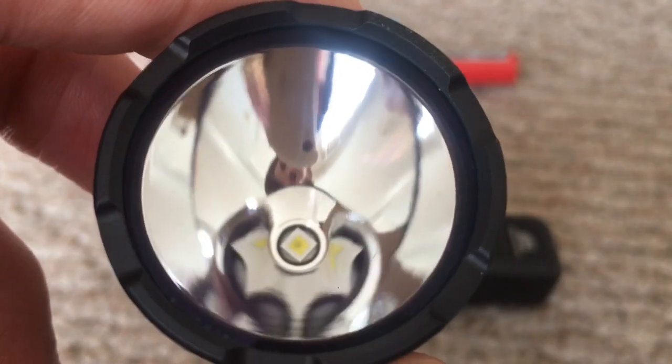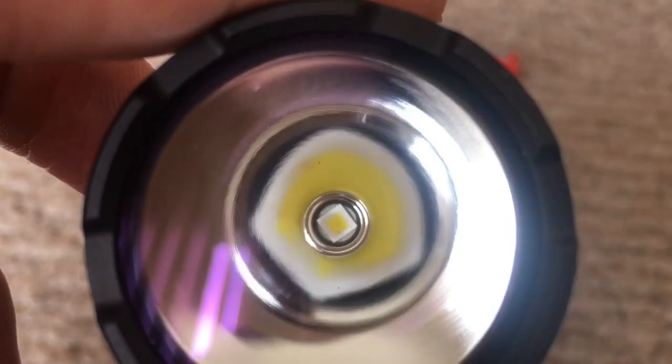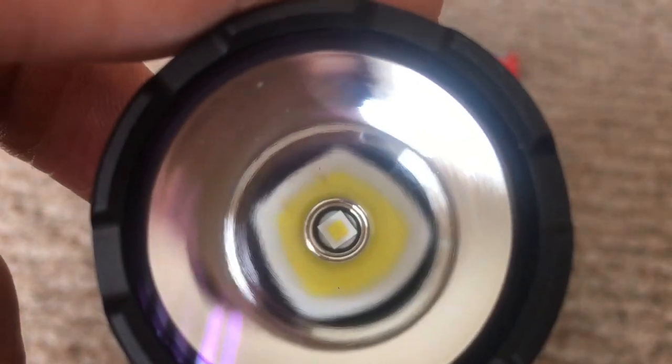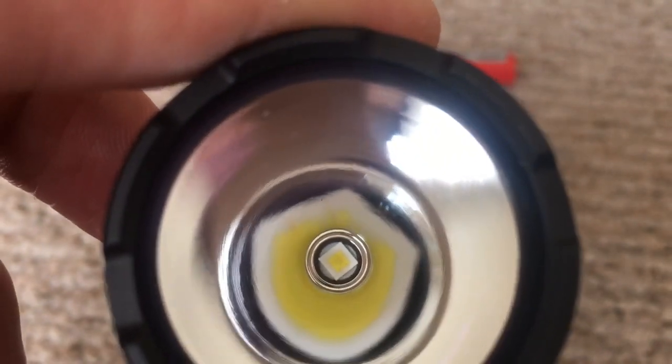Of course, the best emitter you can put in for its size is the XPLHI — high intensity, very efficient, very powerful, very small footprint. 3.45 by 3.45 millimeters, which is basically 1.55 millimeters smaller than the XML2.